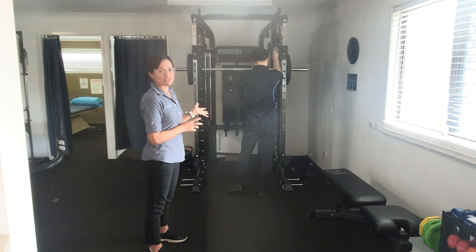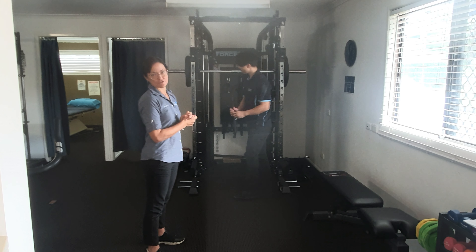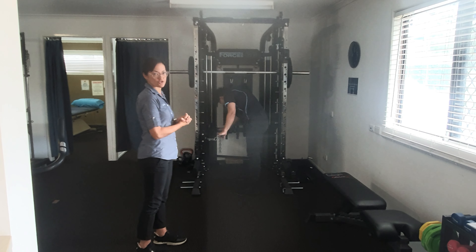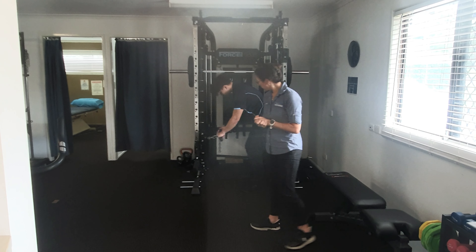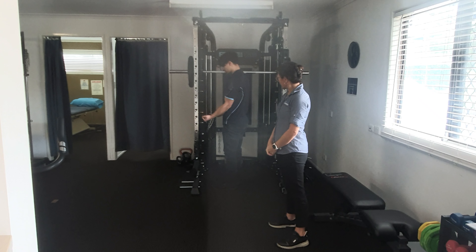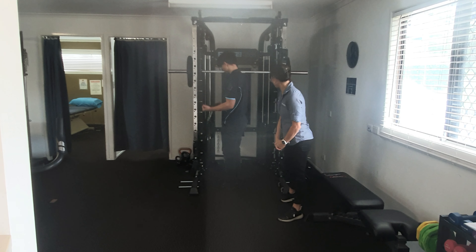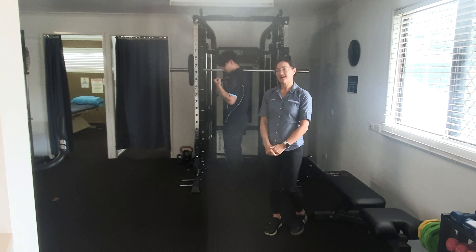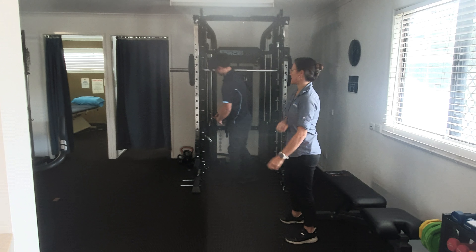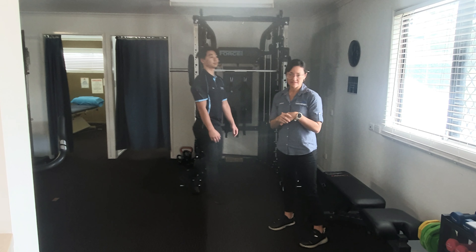Now Eric's going to demonstrate a cable bicep curl. He's just using the short bar — there are lots of different attachment options for different exercises. We've got different angles we can work on here too. We've changed that weight stack to 32 kilos. He's just set his shoulder blades in place and is isolating those biceps. You can see how easy it is to use, and there's a multitude of different exercises we can do on this machine.